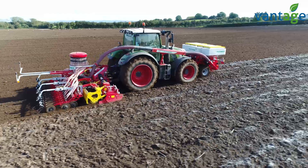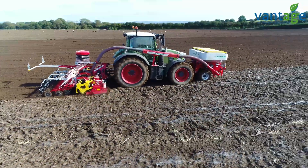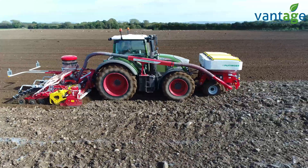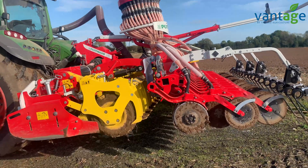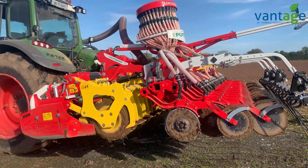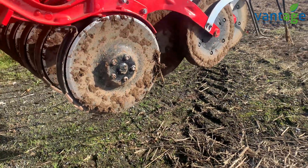We looked at a few manufacturers for the new Pottinger combination drill — while they were all excellent, we liked the Pottinger because it was ISOBUS straight from the factory. We also liked the packer roller on the back, and of course our dealer Murphy Machinery is literally two minutes away.